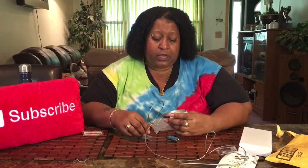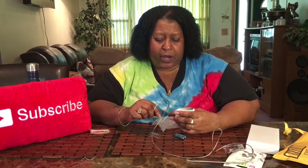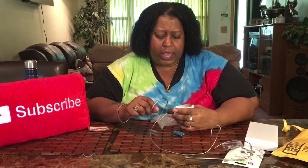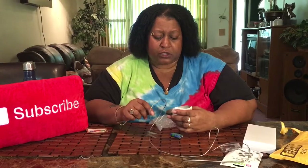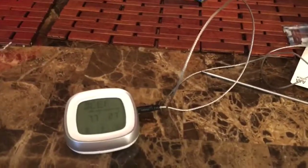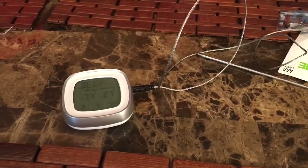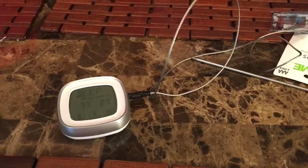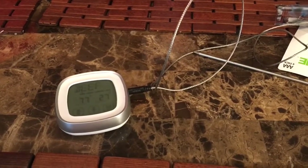It's got well done, medium, and medium rare settings. It has an alert temperature and a cooking temperature. I'll read the rest, but I want y'all to see how that looks. This is more in depth — it comes with instructions. This is a digital meat thermometer.